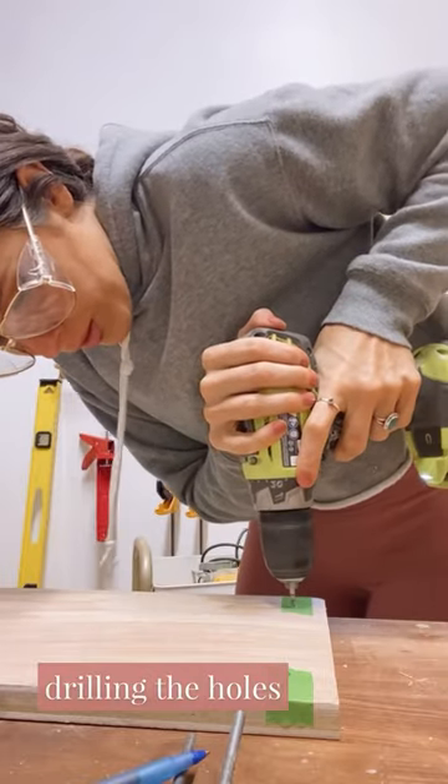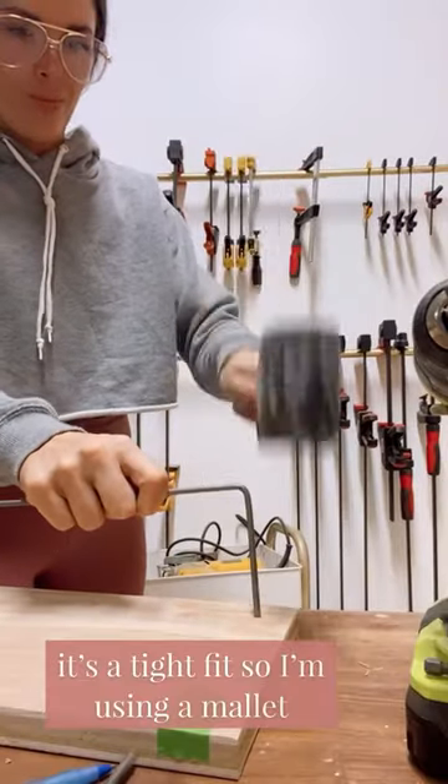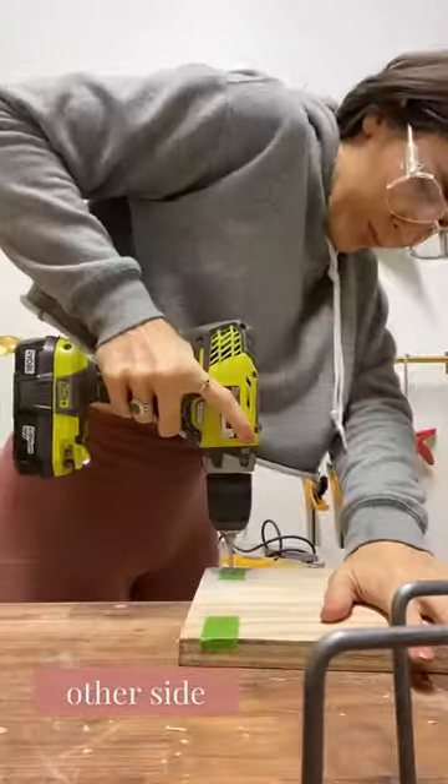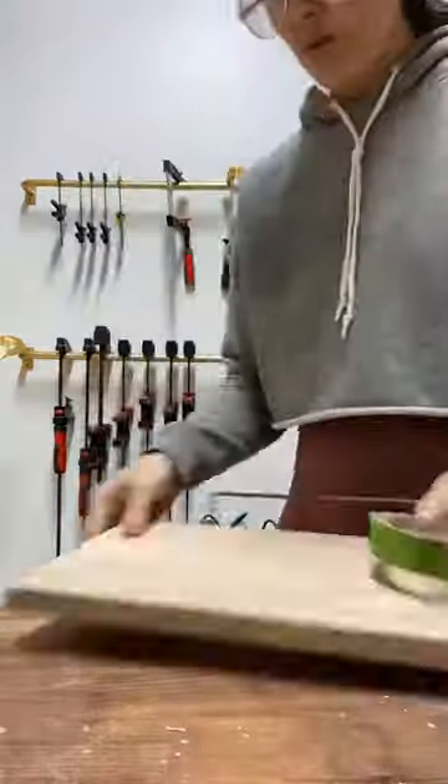I measured about an inch down and one and a half inches in. I'm drilling holes the same size as the bars and banging them in with a mallet for a super tight fit. I did this on both sides, making sure everything was even.